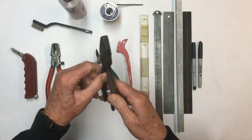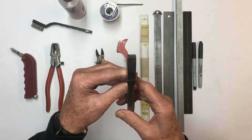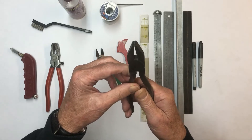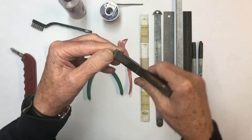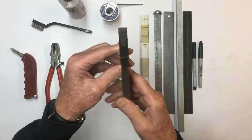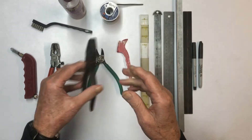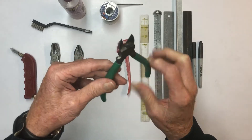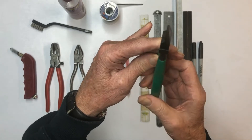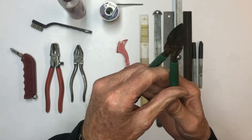These are called grozing pliers. They're primarily for really small adjustments — if you've got like an eighth inch of glass going along the edge and you want to try to take that off, you would use these pliers. Some people also use these pliers to nibble around the edges of glass to make it fit exactly where they want it to go. This pair of cutters is used for cutting the lead cane, so you'll see us using these when we get ready to put the project together.